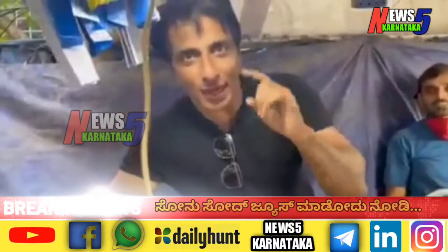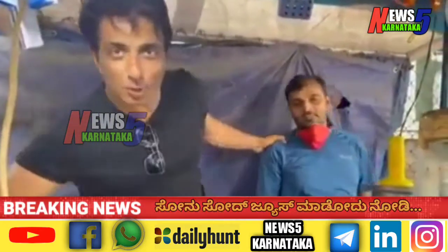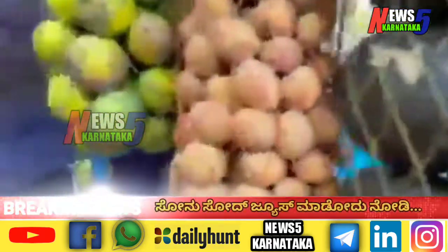Hi everyone, so today we are in Hyderabad, rule number 3, and with me Harish Jalav. They are in a shop — very good for vitamin C. So let's take a look at it.